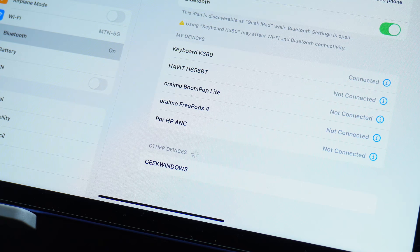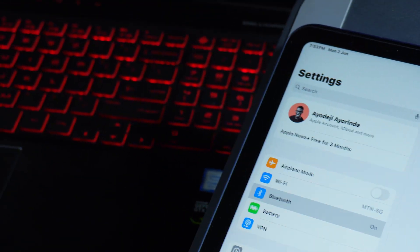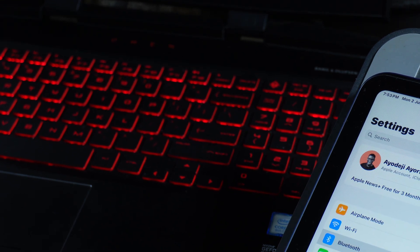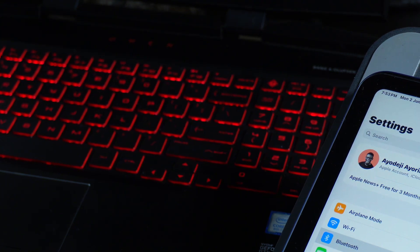To switch between devices — device one, two, or three — just tap the corresponding button. If I'm on device two connected to my iPad and want to switch to my Windows laptop on device one, I just tap button one and it connects instantly. Switching is very fast with no noticeable delay.